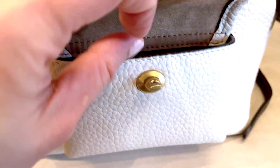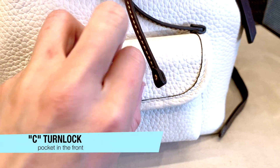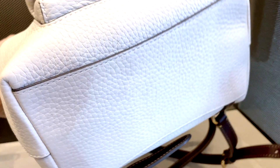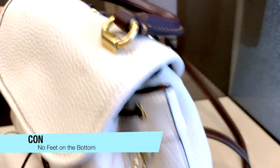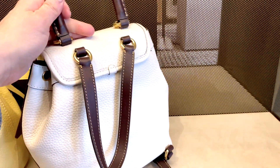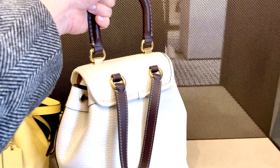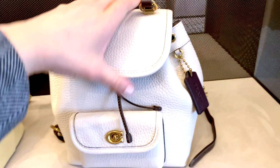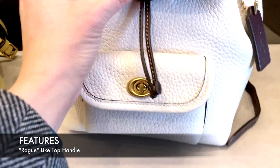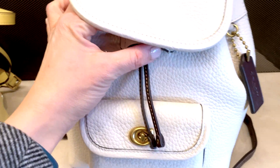You can see there's a C-turn lock for a small pocket in the front. On the bottom, you're going to notice that there are no feet, which is one of the most disappointing things about this handbag. There are straps on the back because it is a backpack, and it has a top handle that is reminiscent of the robe bag that has been really popular from Coach.